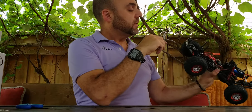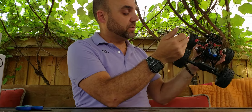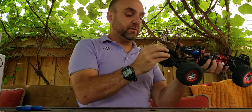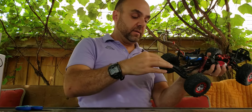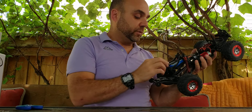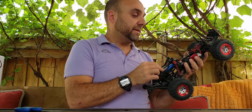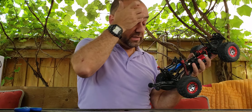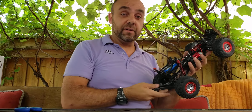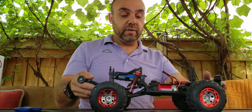There are no lights, but they do have light buckets — you can always add them if you choose. And of course here's the wheelie bar. Not quite sure how effective it'll be with a 390-size motor, but who knows. I may go brushless with this, or I may leave it stock. Most of my cars are brushless, so I may just leave this stock for nostalgia's sake. But that's pretty much the truck itself.